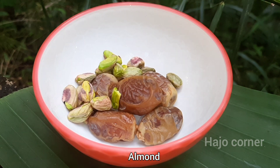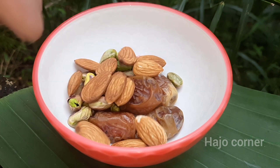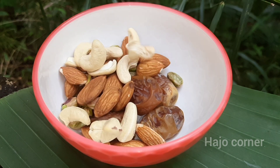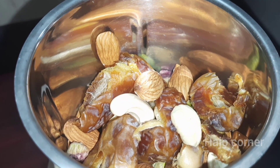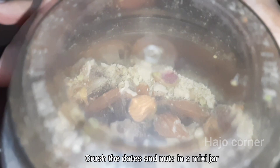I am using a little bit of salt to add. As I have the main ingredients for the meal, I am going to put them in a mixer jar.